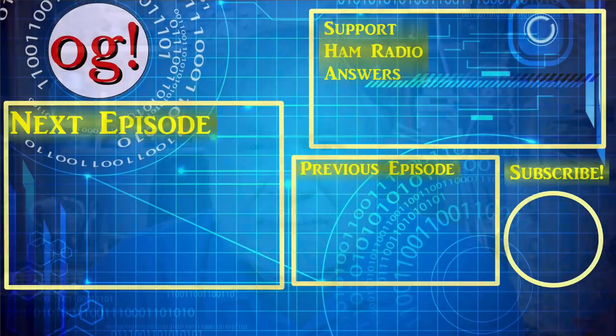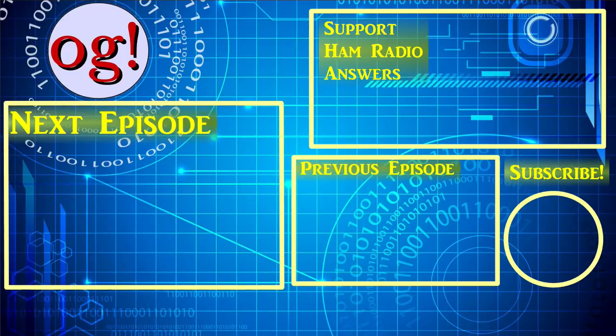Thank you so much for watching. Please remember to tune in on Thursday evening at 7pm Mountain Time for the live stream. I'll try and have a video every day for you as long as this third wave lasts. Until we next meet, 73. Bye.